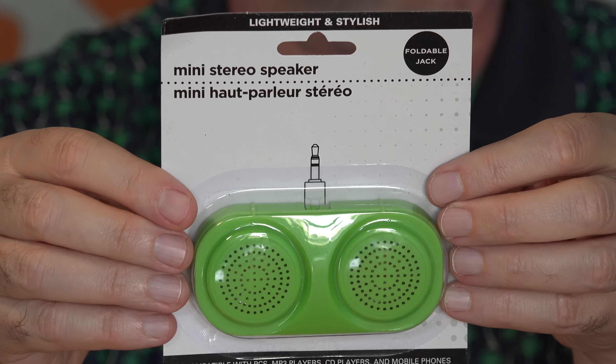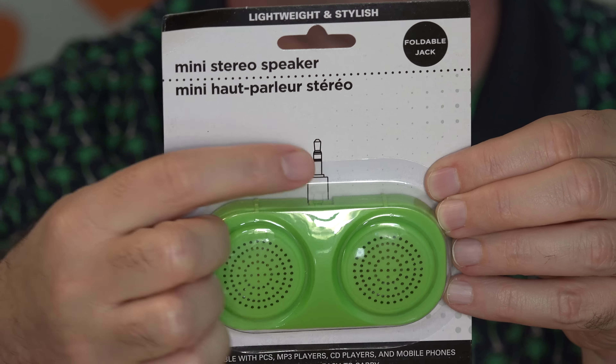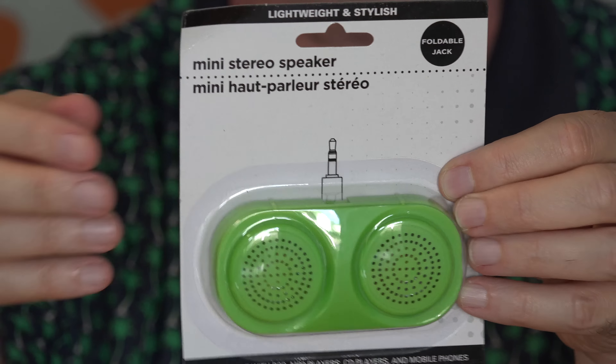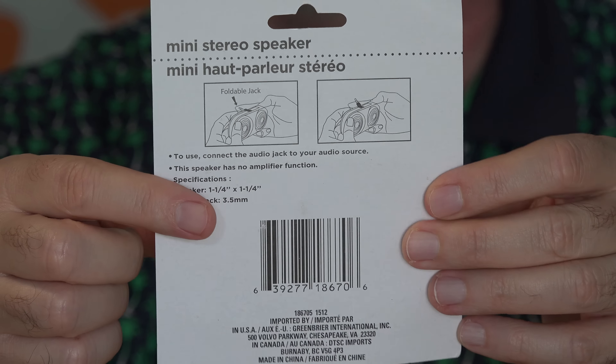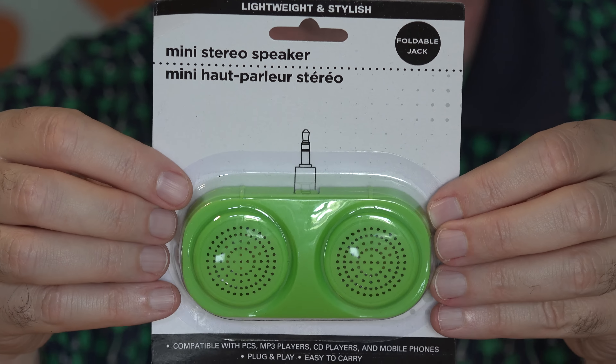Mini stereo speakers. Lightweight and stylish. There's a little flip-out part here that gives you this type of jack so they'll plug into a phone or a tablet or a Walkman, I guess, if you have one of those. There's no batteries in this, so no amplification. My question is, how does this differ from just using your speakerphone? They're surprisingly heavy, like there's heavy magnets in there or something, but without amplification I don't think this will be able to take advantage of big magnets in the speaker. Let's listen to the same volume from the speakerphone and then from this.